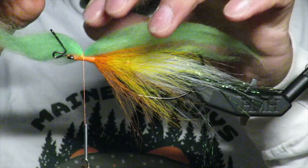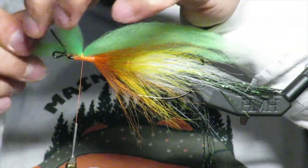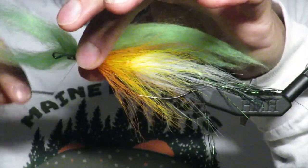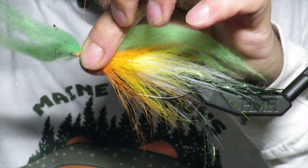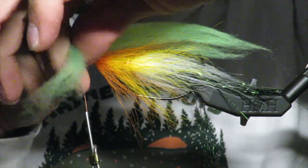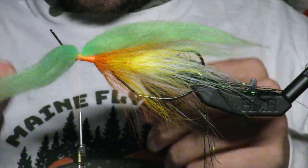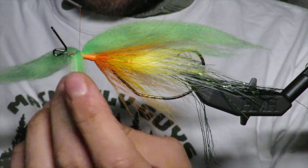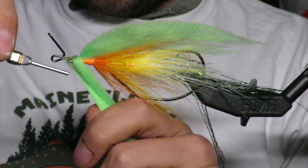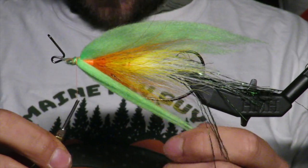Then you're going to take the short end — I like to split it. Move forward just a touch, then take it and split it. Really take your time here because if you get any fibers caught on your jig it kind of ruins it. Then take those fibers, pull them all the way straight down and back, and trap them underneath.